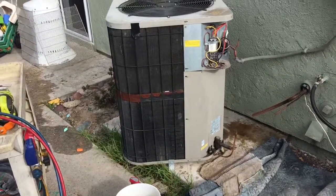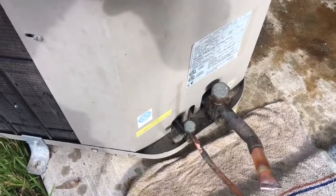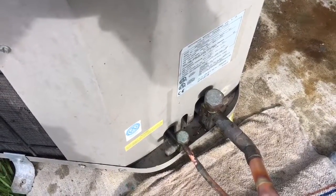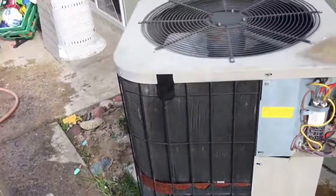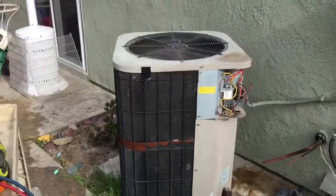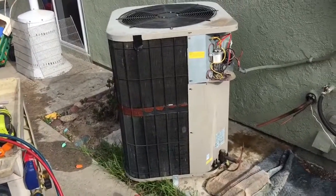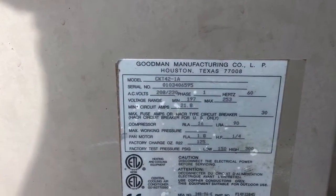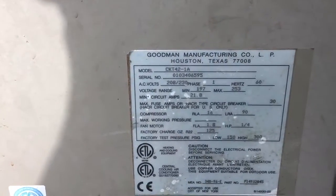Just pulling out the old 3.5 ton Goodman — still works. Everything is good about it. I did notice that the suction service valve cap had bubbles leaking out of it. The cap seemed to stop the leak, but it's definitely the stems leaking without the cap on it. The cap holds it in. It's got refrigerant in it, it's pumped down. Anybody want to buy a 3.5 ton Goodman? The serial number is 0103, so it was probably installed in 04.